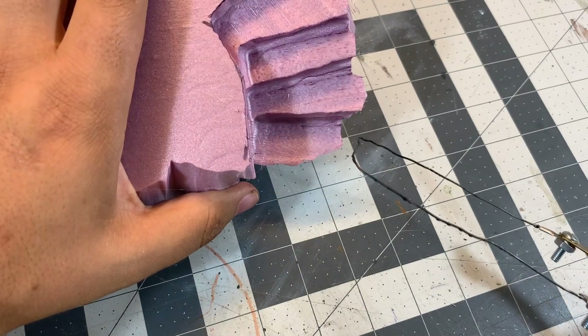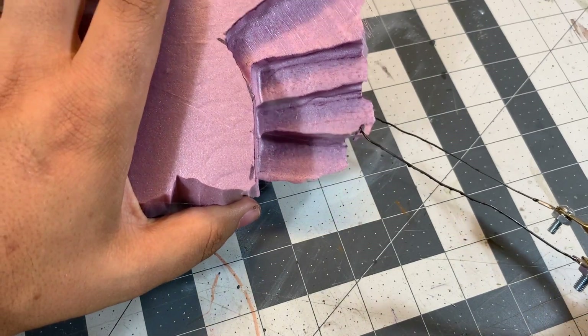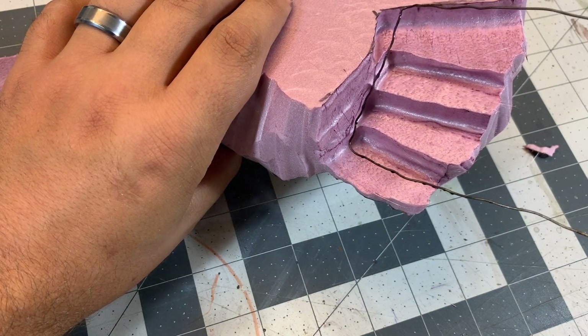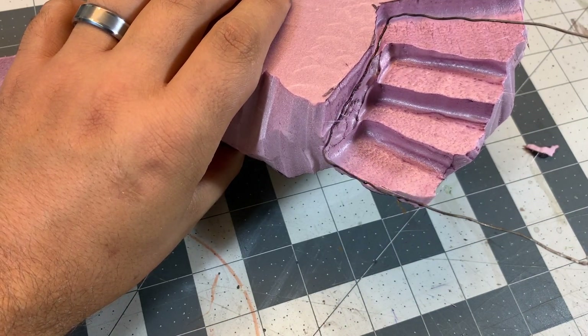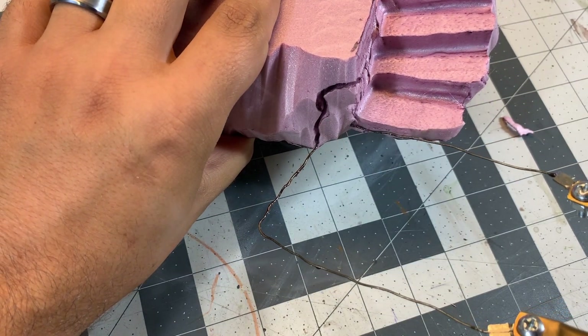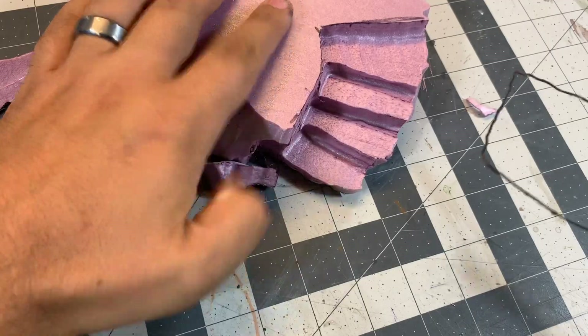Then clean up the edges a little bit with the tool. I also like to use it to carve out some of the rocks and cliffs — you can see me making little crevices and things like that. Like I said before, give it a lot of life and detail.